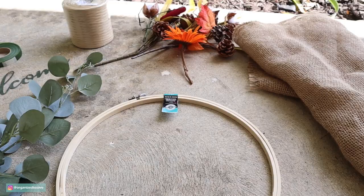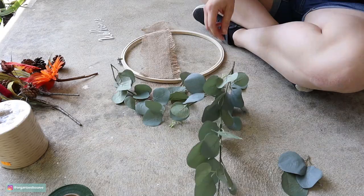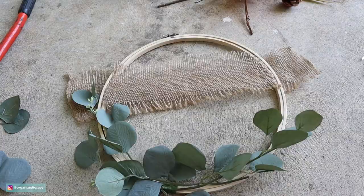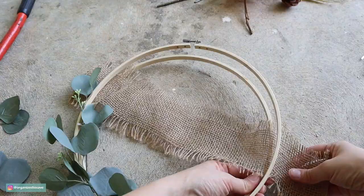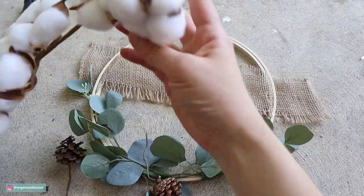I had to make a wreath after all, and all I'm using is a 12-inch embroidery hoop, some leftover burlap, and some floral. I'm just breaking off a couple of sprigs of greenery and then using some floral tape and wrapping it around the hoop. You could secure this permanently, but I wanted to be able to switch it out. I even had a couple of Dollar Tree sprigs that I pulled the pine cones out of and used those as well.